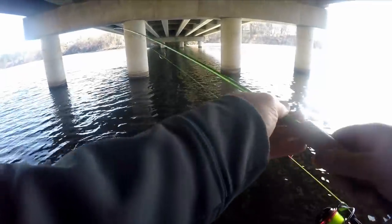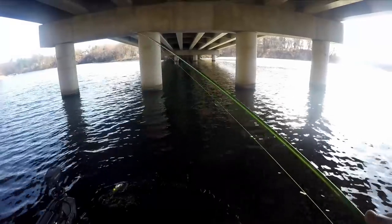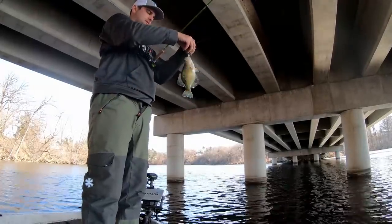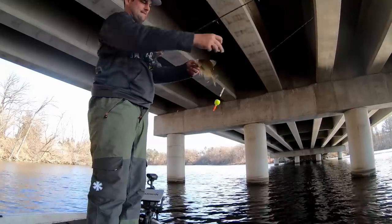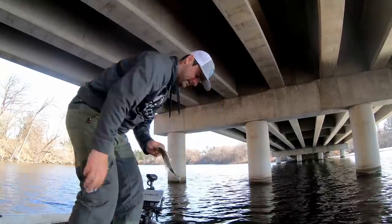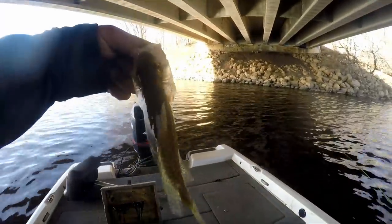There he is, got him that time. Doesn't feel very big though. Oh yeah, he's going — that guy is definitely going in the box. It may not be long but there are some healthy crappie here — they're gonna fry up real good.